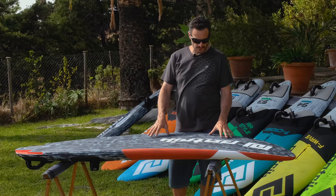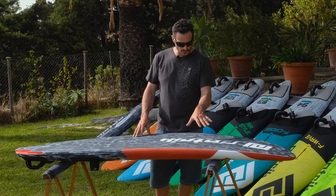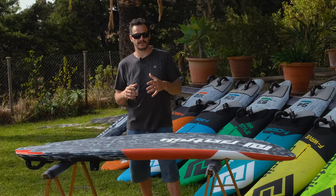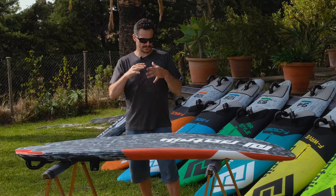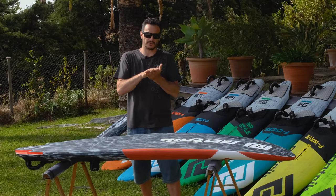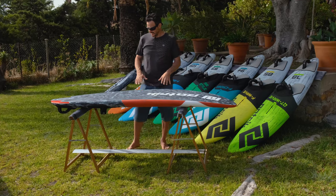The front area of the board across all sizes is the same — we have a double concave with quite a lot of V and some side flat. The double concave helps a lot when you hit chop. In slalom sailing there can be really rough chop, even some waves, and when you come at full speed — 60 to 70 km/h — and hit that chop, if it's not absorbing anything and you take off and you're in the air, you lose a lot of speed. You always have to try to stay on the water and never jump, so the double concave in the front is really good at absorbing the chop.